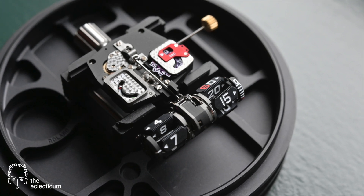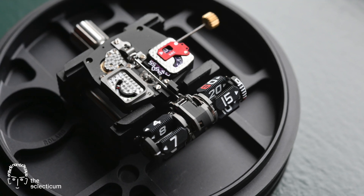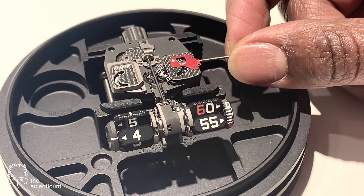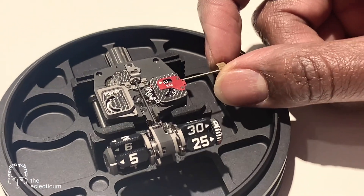Both elements are connected via a transmission axle, to the left and right of which you find the power reserve and the seconds indicator respectively. Let's set the time and appreciate how the left hour indication jumps at 60 minutes and how the angle of the satellites changes.